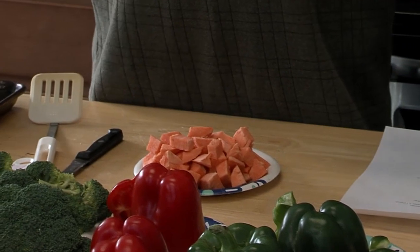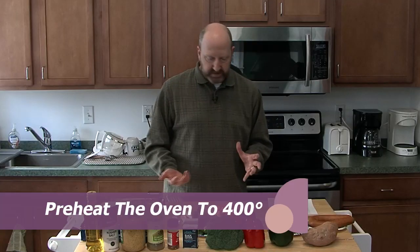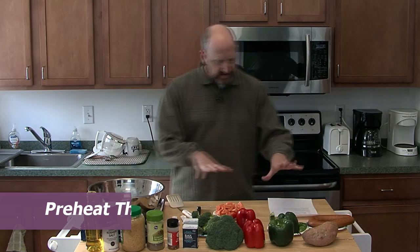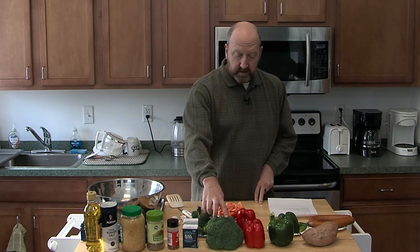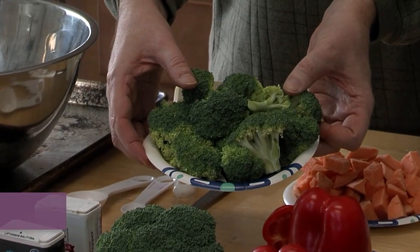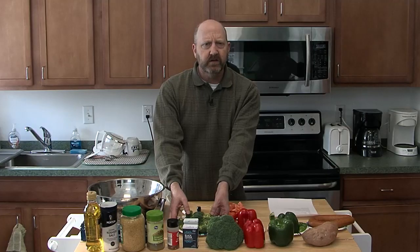I went ahead and started chopping my veggies ahead of time. So I have one broccoli crown cut up into its florets right here. The recipe calls for two cups, which is hard to measure with broccoli. At least I find it that way.